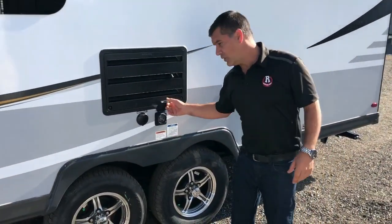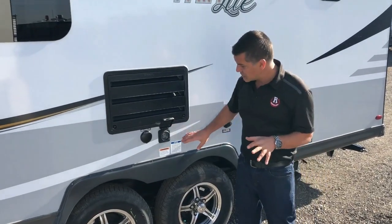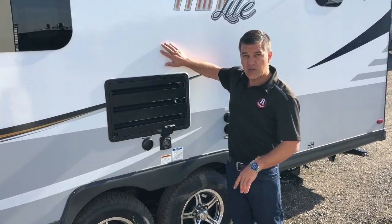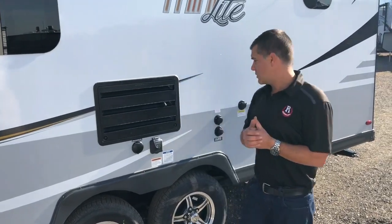There's a detachable shore cord, meaning your 30-amp plug will plug in and then remove, and the benefit is you don't have an area where you're stuffing 25 feet of cable in with no insulation in the trailer. This trailer uses block foam insulation with no voids, so it's a really nicely insulated trailer as well.